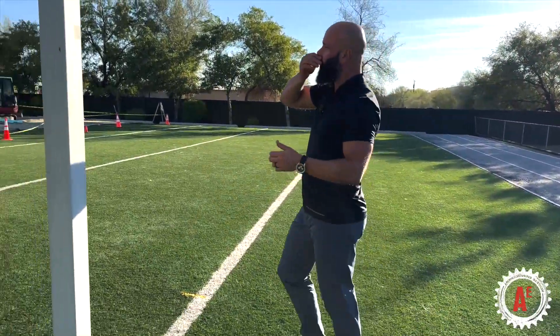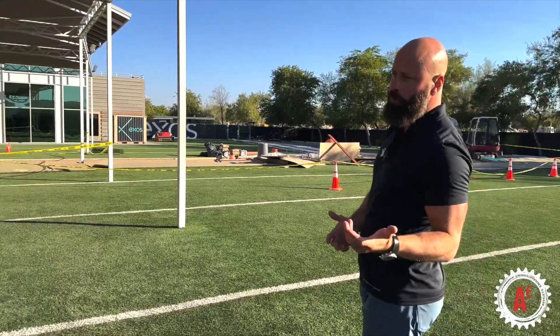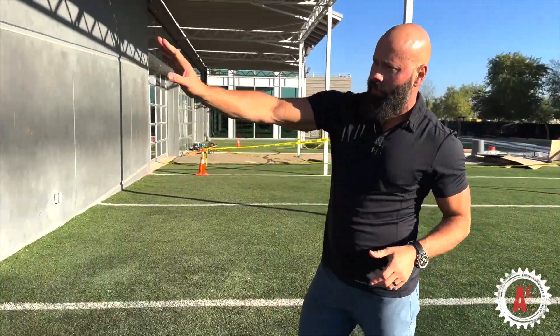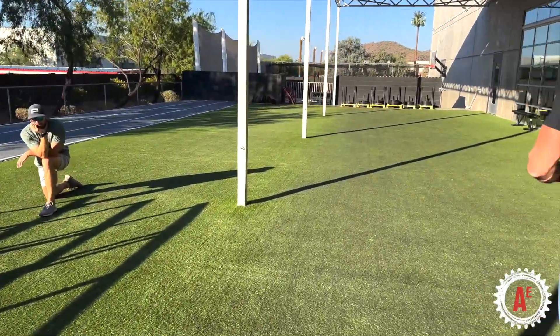We've got this humongous turf area that they're obviously doing some construction on. The NFL is adding some force plates in there. Then we've got this nice open area here — we've got a track, we've got sleds, we've got kettlebells, we've got everything that we need.